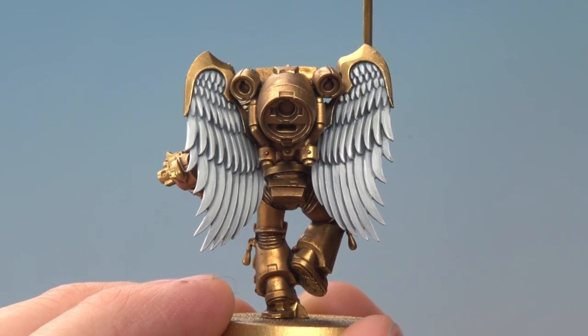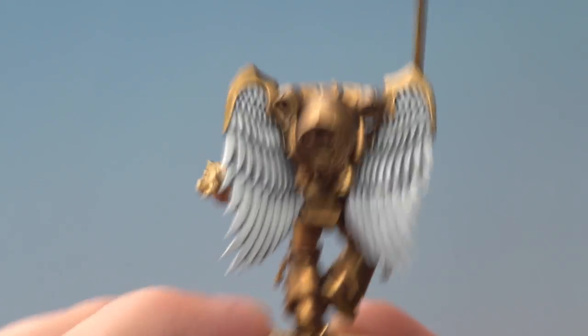And there we are — the feathers of the Sanguinary Guard's wings completed. Nick, I really hope that helps you out when you're painting your Sanguinary Guard, and we'll see you all again soon.